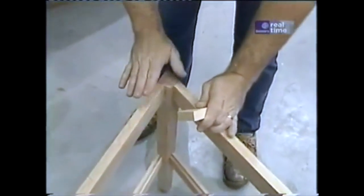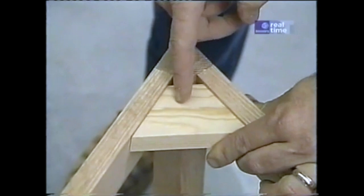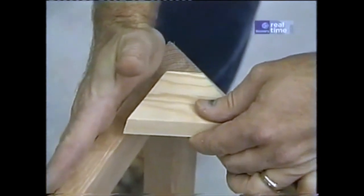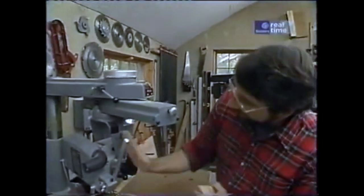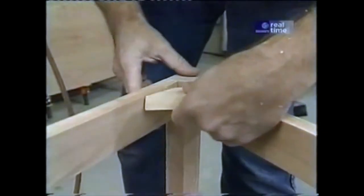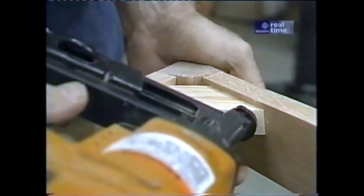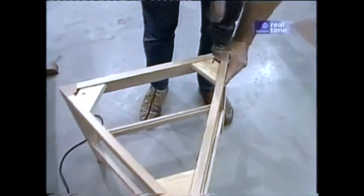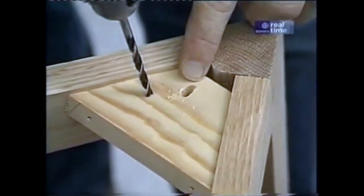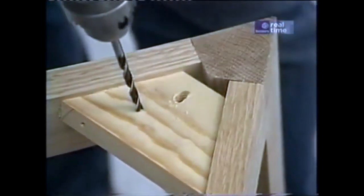To fasten the top to the base, I need some corner blocks. They fit in like this — cut at 30 degrees on each side, just made out of pine. I also have to bevel them so they're tipped a little because the rails follow the flare of the legs. I've taken my radial arm and tilted the motor at just under 5 degrees and swung the arm around 30 degrees. I'm also pre-drilling elongated holes for the screws that'll fasten the top, so the top can expand and contract freely as it encounters different moisture conditions.